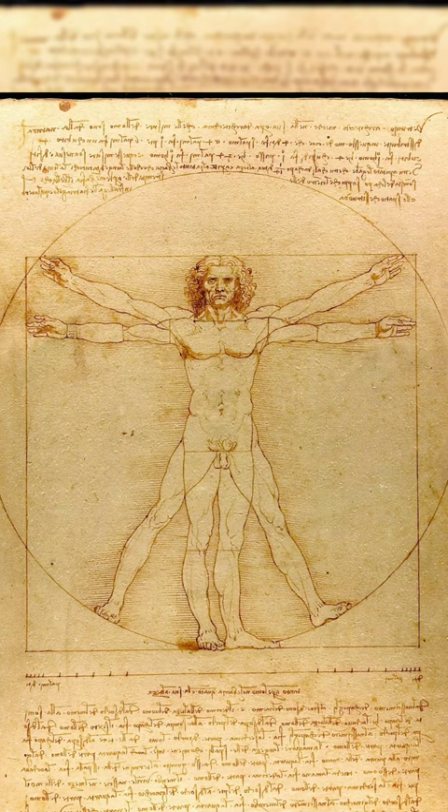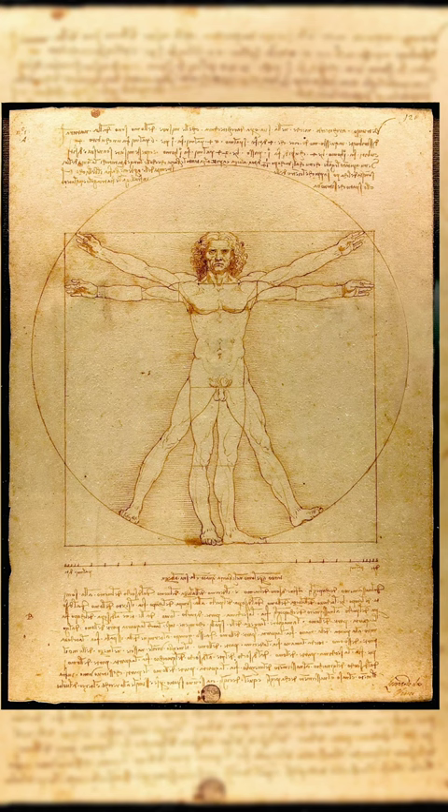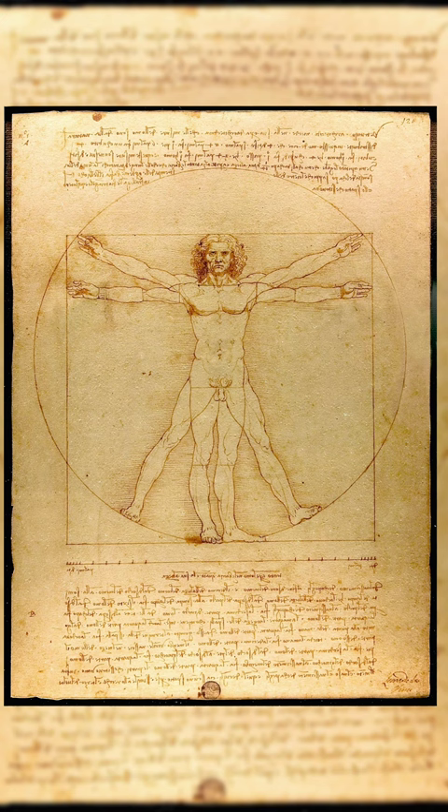And just as the human body produces a circular outline, so too can a square be found in it. If we measure the distance from the soles of the feet to the top of the head, and then apply that measurement to the outstretched arms, the width will be the same as the height, as in the case of a perfect square.